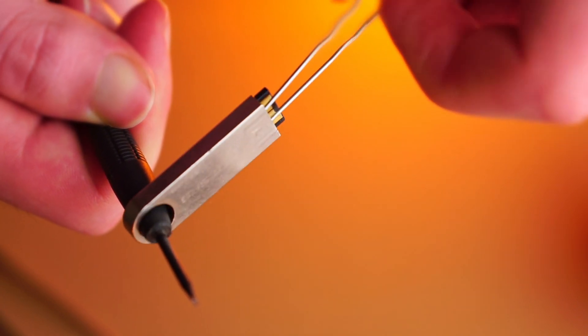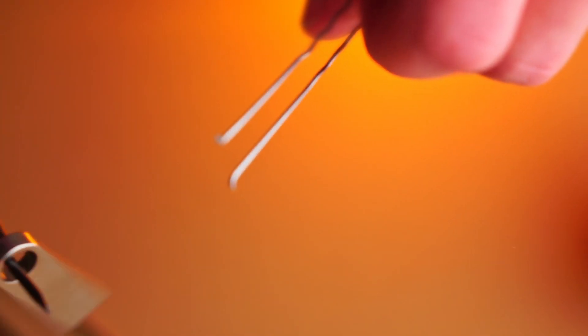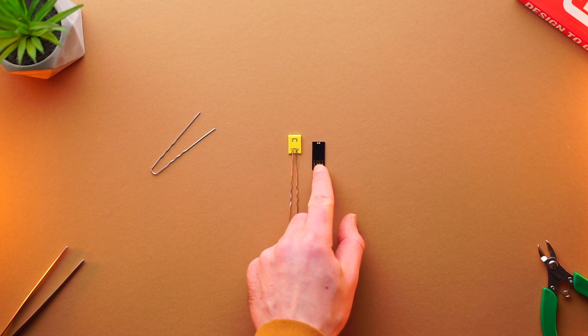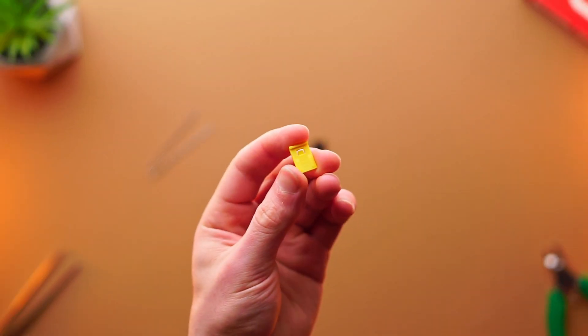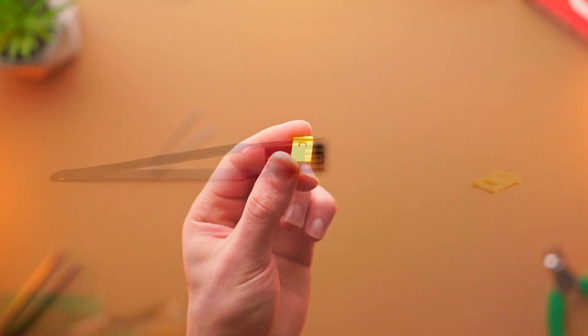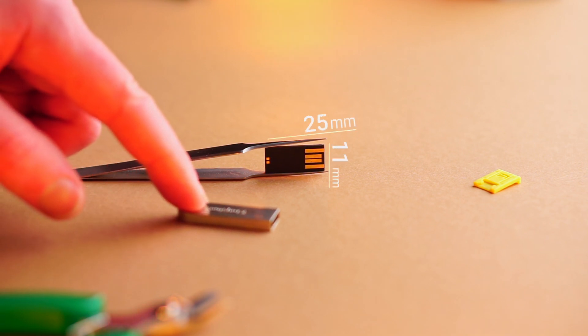There are a lot of different models of USB flash memory sticks, and all of them are built differently. This means that the disassembly process will be significantly different from what I showed in this video. Here is a closer look at the insert which holds the USB flash memory module inside the case. The USB flash module itself measures about 25 by 11 millimeters.